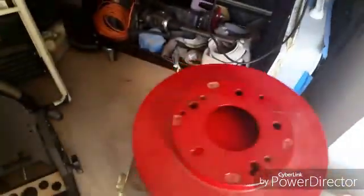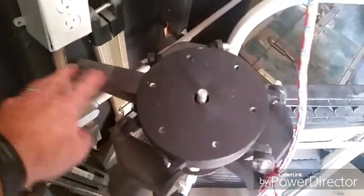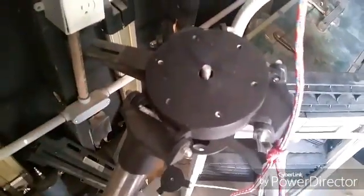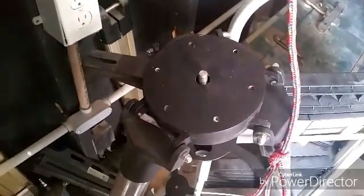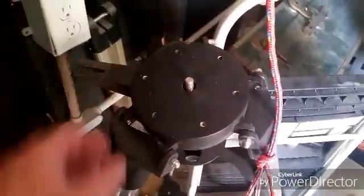Meet the LX200. So the tripod — I'm not using the tripod, I may end up selling it. It had this thing here for the wedge, and it had these holes to screw the wedge down.